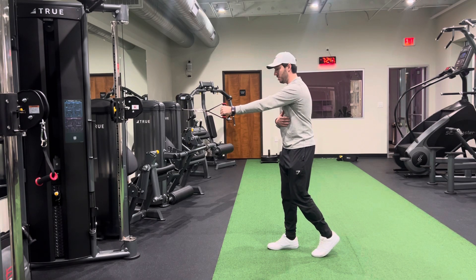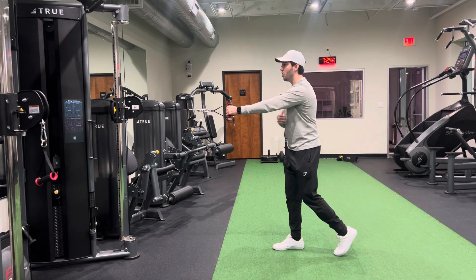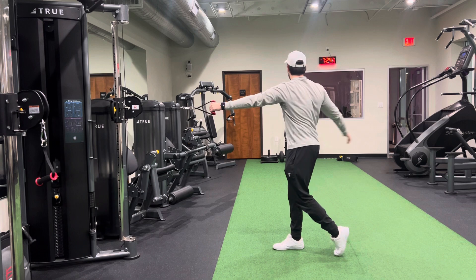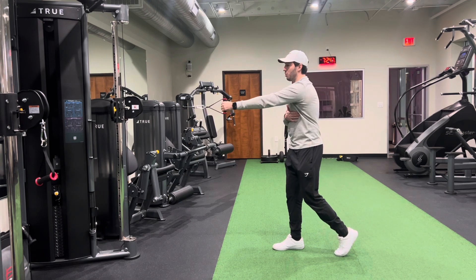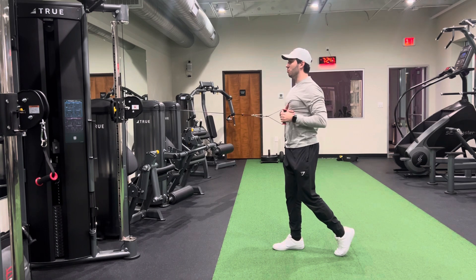For this standing row, we're going to set up in this position here. All our weight through our knee leg, toes on the back. We're gonna get a nice long reach. Make sure as you're getting this reach you're not letting your upper body twist. You're keeping your ribs back, feeling a nice stretch through your upper back and rowing.